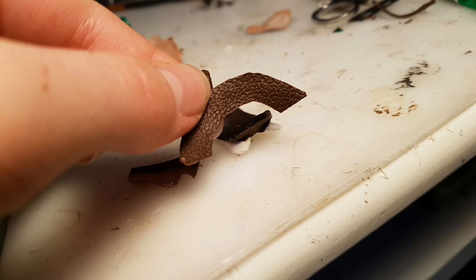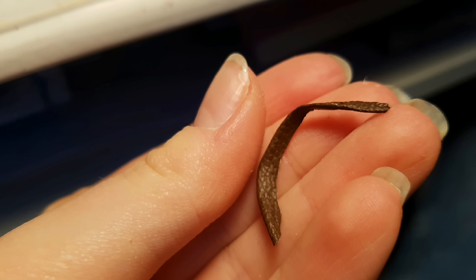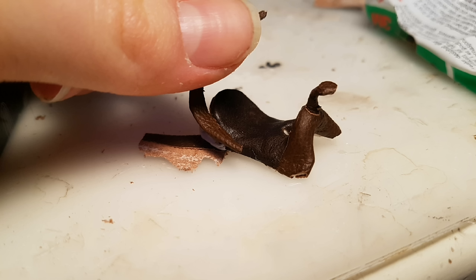Then cut a piece like this that is the same curve as the cantle. Then fold it over. This part can be a little bit tricky because it is a curve, but just do your best. Then glue it onto the back edge of the cantle.